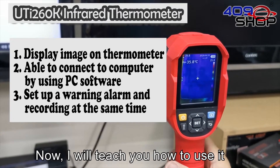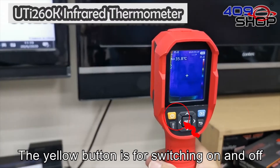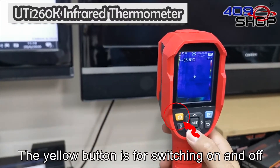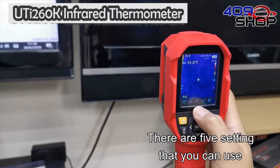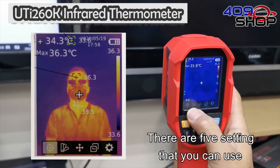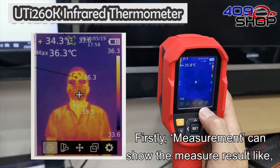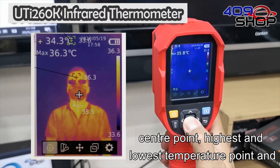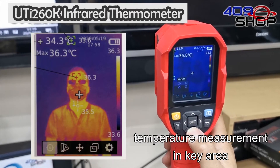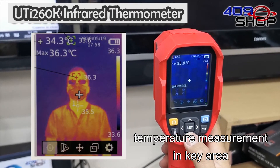Now I will teach you how to use it. The yellow button is for switching on and off. For the set button, there are five settings that you can use. Firstly, measurement can show the measured results like the central point, highest and lowest temperature point, and temperature measurement in a key area.